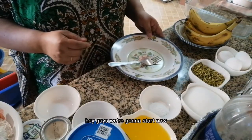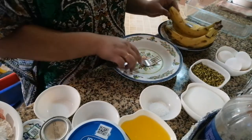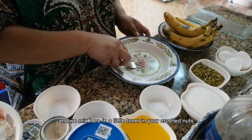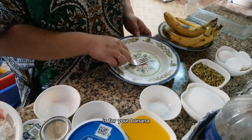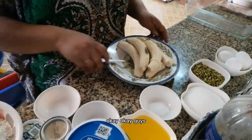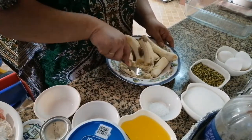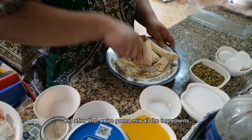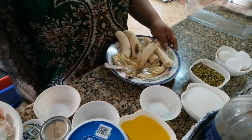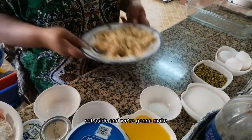Okay guys, we're going to start now. First we peel the banana and we mash the banana — we make crushed banana first. Okay guys, crushed the banana like this only. And after that we're going to mix all the ingredients. Okay guys, I finished crushing the banana — set aside.